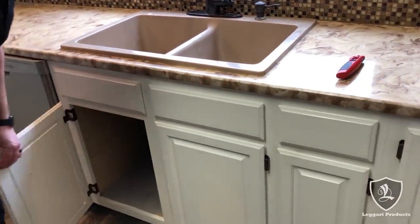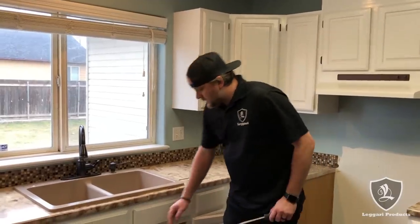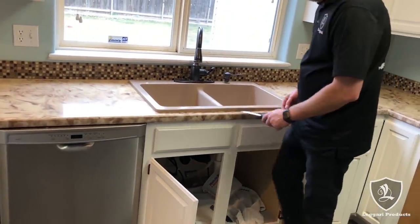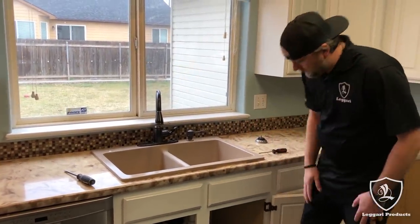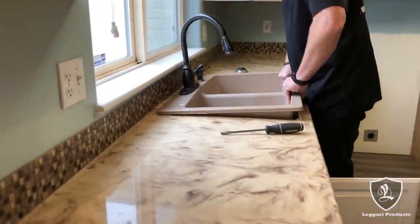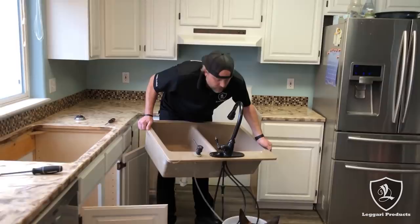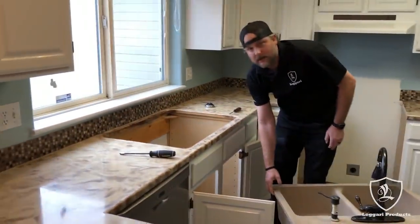Now we're going to go under here. I'm going to start unscrewing stuff, getting everything unhooked, and then we'll pop the sink out. We've got everything unhooked — the garbage disposal, the water lines are off. Make sure they're off. We've gone around and got under with the screwdriver and popped it up everywhere, so now it's loose. Now what you want to do is just pull it straight out. This is kind of a heavy sink so I might need to get a hand, but I'm going to attempt to pull it straight out. And there you go — that's how you pull out the sink.